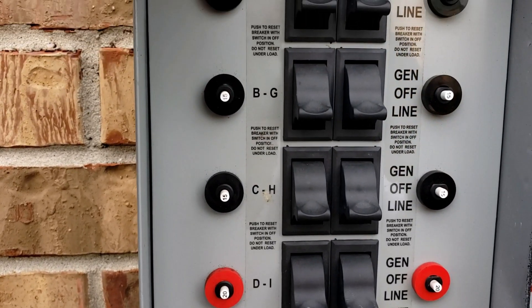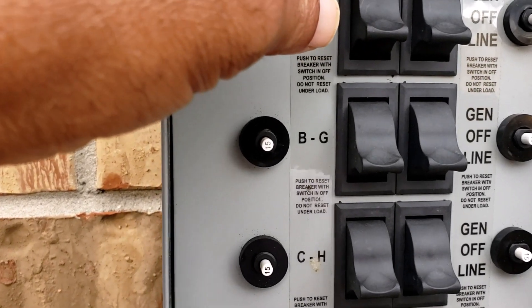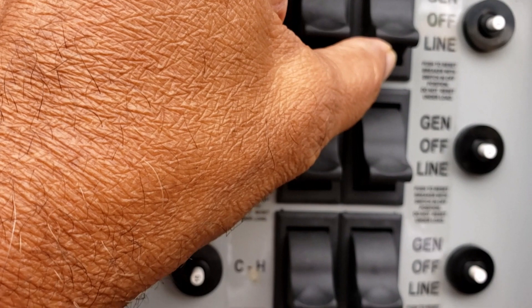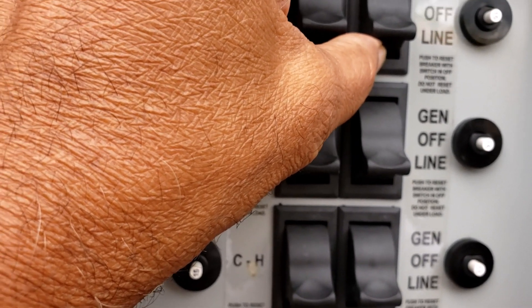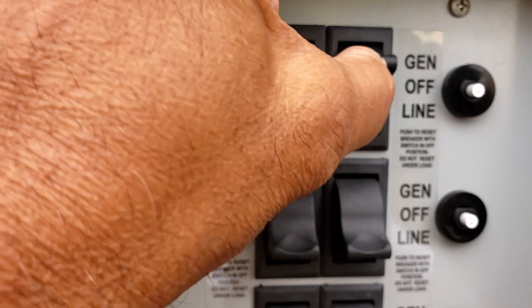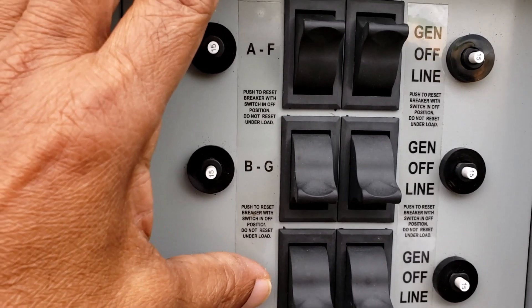Right now the generator is connected and I am going to turn the generator power to one position. Right now it is on line and I am going to turn it over to generator. You can see the click.